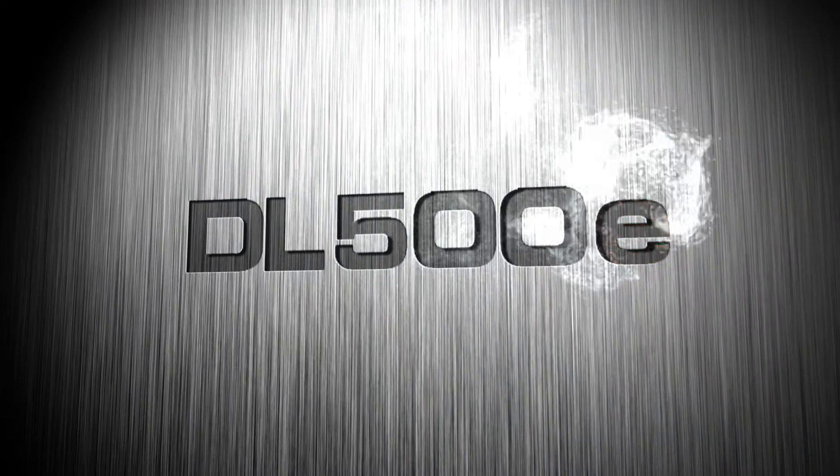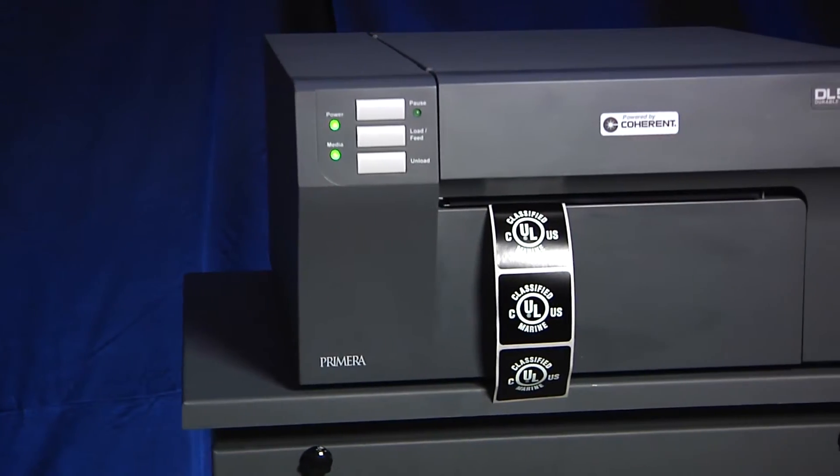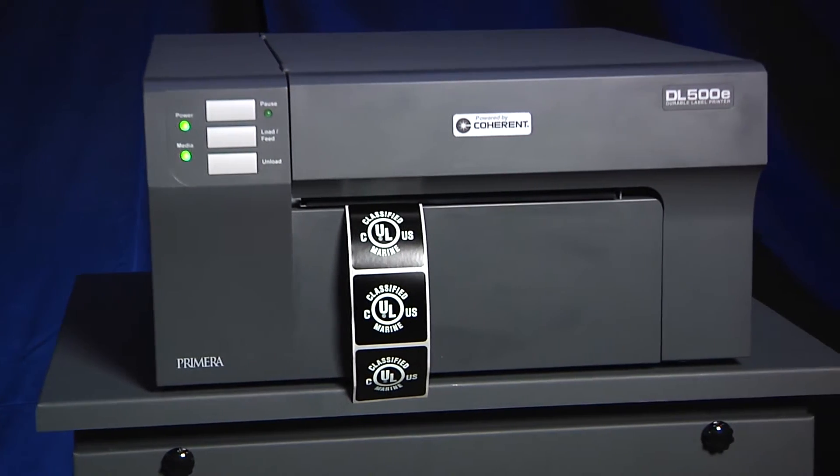DL500E Durable Label Printer. Now you can produce your own laser mark durable labels fast and on demand. DL500E is an all-new type of label printer from Primera.